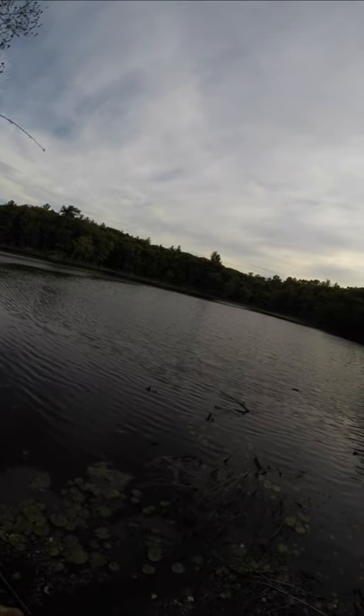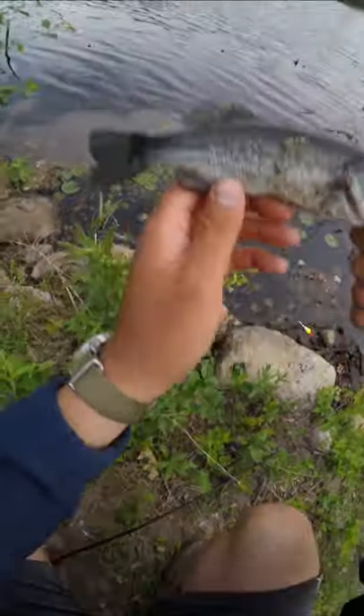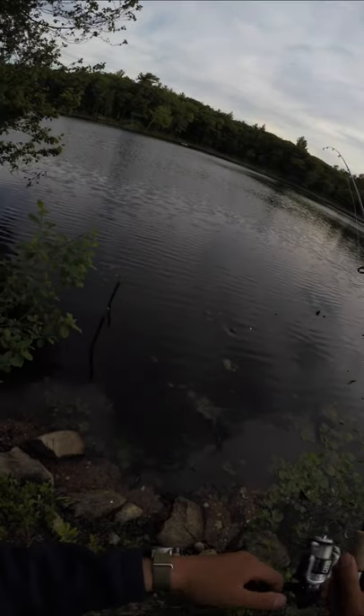Bass number three hit it in the deep. And lastly, bass number four hit it right as I was about to pull the bait out of the water.